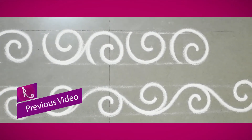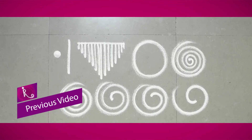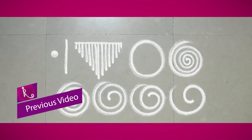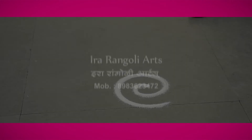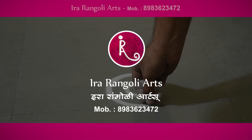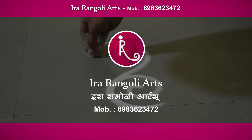In the last video, we asked how to remove basic shrunkhala and what we need to practice. In this video, we will see how we can do artwork on the shrunkhala. We have known that you need more practice in the round.